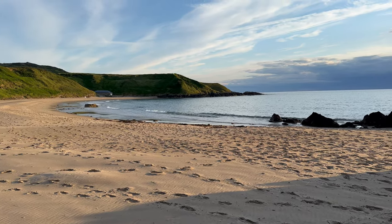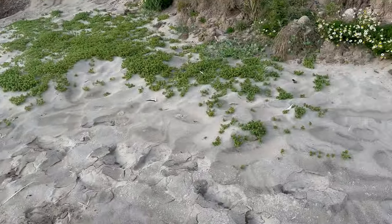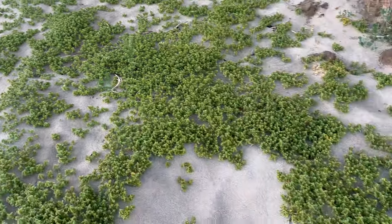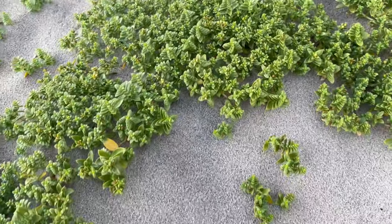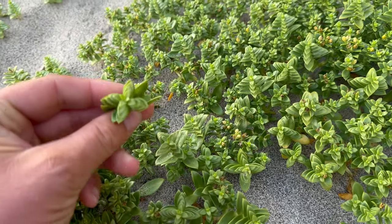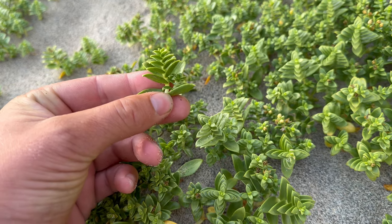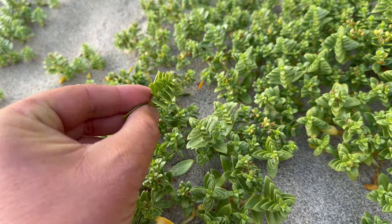It's an absolutely stunning beach here. So the first thing I see as we're walking is this, which is sandwort — a plant that you'll find at the upper part of the beach. Look at the overlapping leaves; it's got very unique looking leaves. Looks quite artistic.